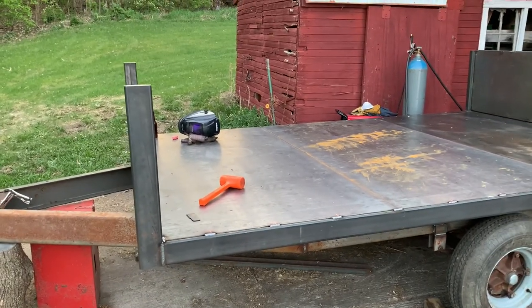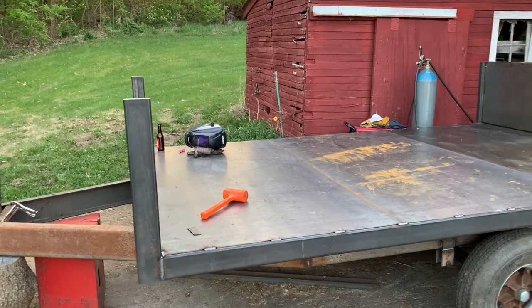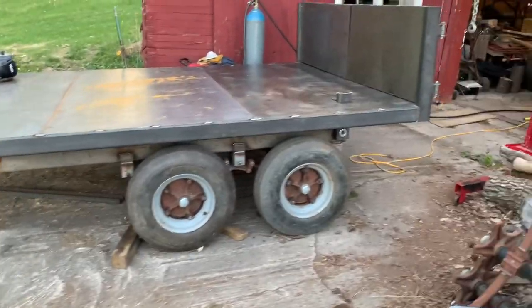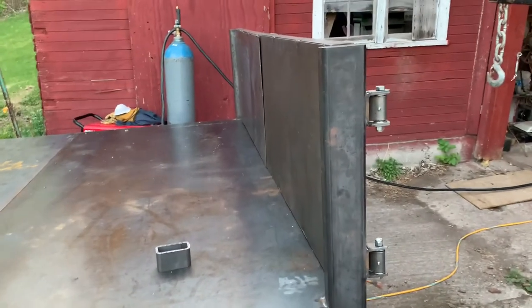I kind of screwed myself because now if I want to weld all that, I'm going to have to either lift it up or - anyways, this is kind of how she is. I'll show you these doors. I'm so ashamed of them, that's why I didn't make a video on it.